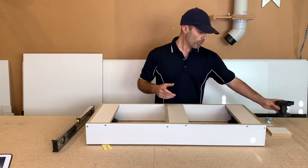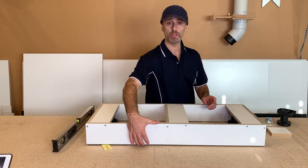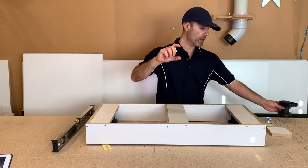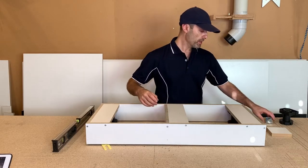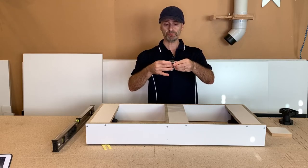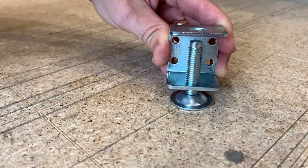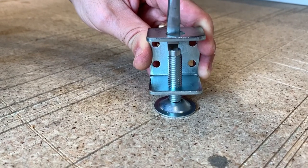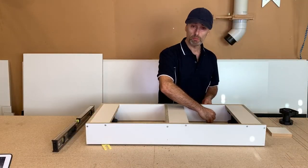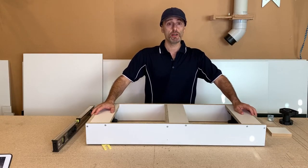One thing to note: if you do have smaller, narrower plinths — these are roughly about 100mm or four inches and fit these plastic legs quite easily — but if you had narrower plinths, there are little metal feet you can get which work the same way. They wind up and down, they've got that little flap on the bottom so it doesn't matter if it's at a slight angle. The only difference is you wind them using a flat blade screwdriver instead of by hand, and they get screwed onto the sides.